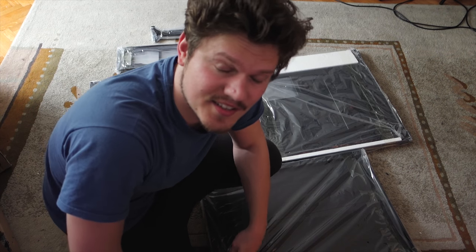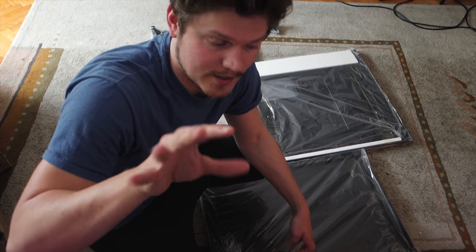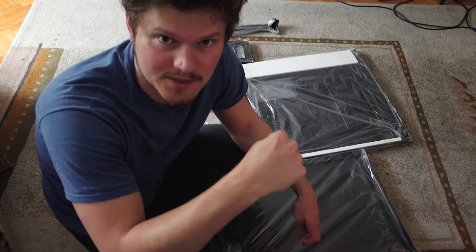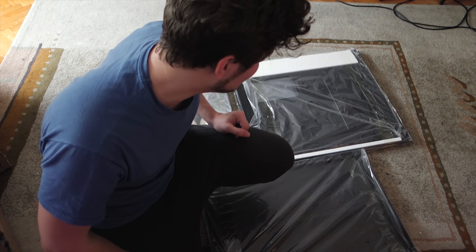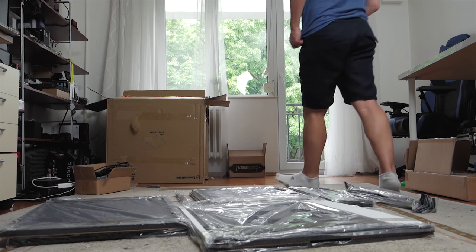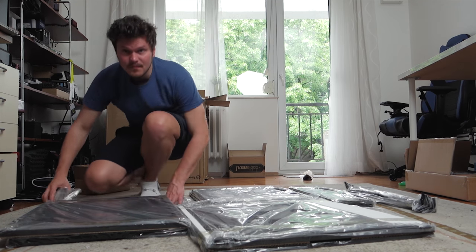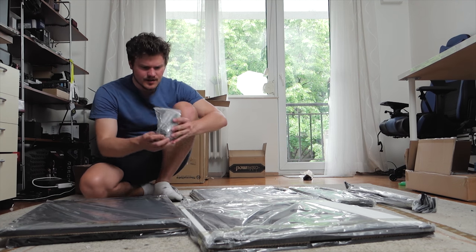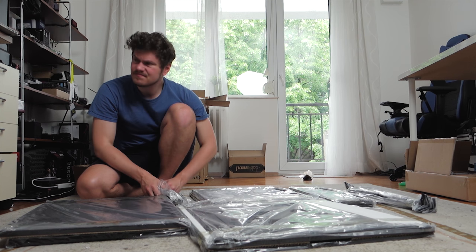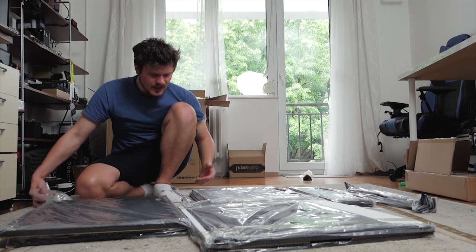Just a little question for the comments: how many hours do you think it will take me to build this thing? Leave your comments down below and at the end of this episode I will reveal how long it took me. I think I found the accessory box or the bag with all the screws. I don't even know where to begin.